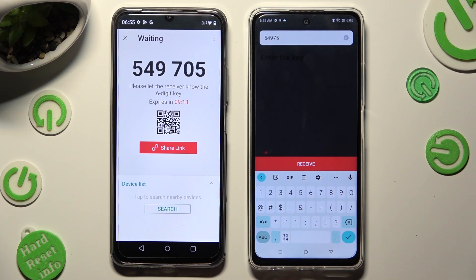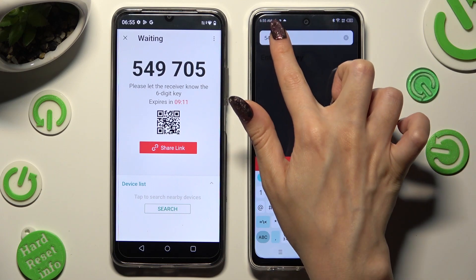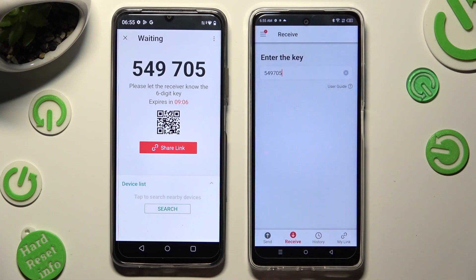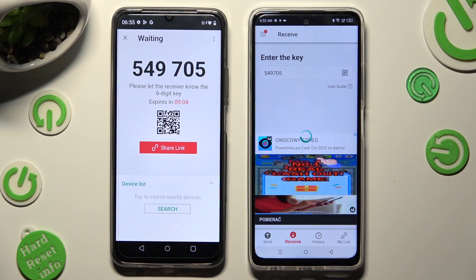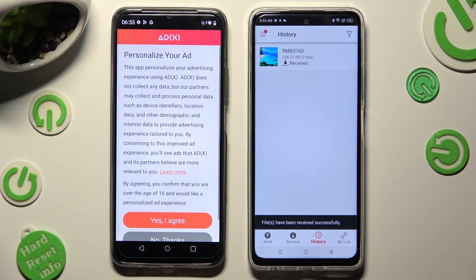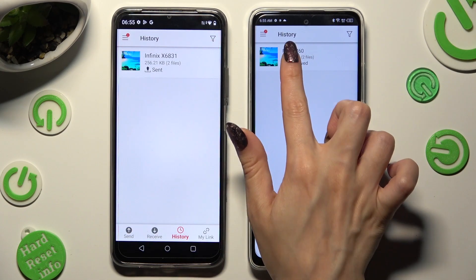Then select Receive. Sorry, a typo — so when I click, as you can see, all of my photos were successfully transferred.